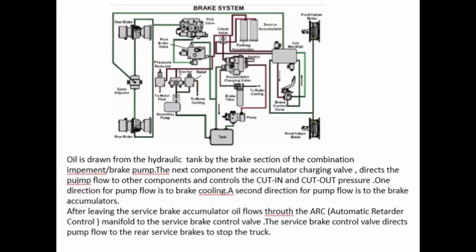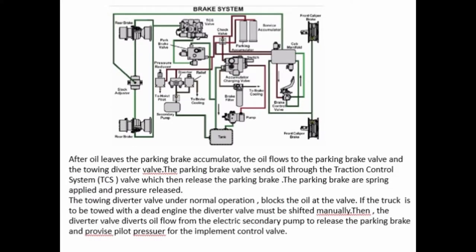One direction for pump flow is to brake cooling. A second direction for pump flow is to the brake accumulators. After leaving the service brake accumulator, oil flows through the automatic retarder control manifold to the service brake control valve. The service brake control valve directs pump flow to the rear service brakes to stop the truck. After oil leaves the parking brake accumulator, the oil flows to the parking brake valve and the towing diverter valve. The parking brake valve sends oil through the traction control system (TCS) valve, which then releases the parking brake. The parking brake is spring applied and pressure released.